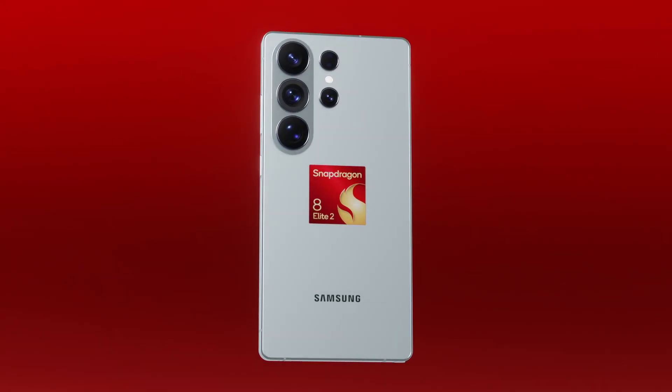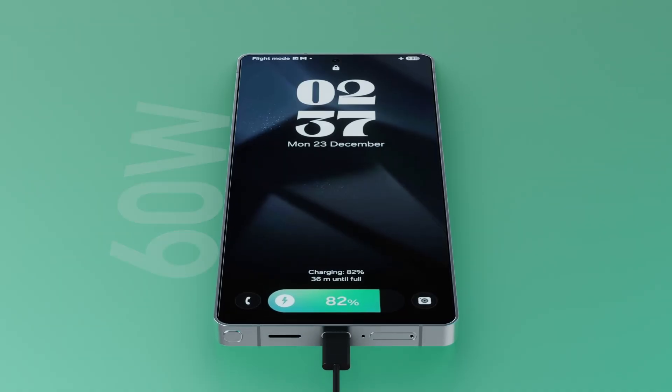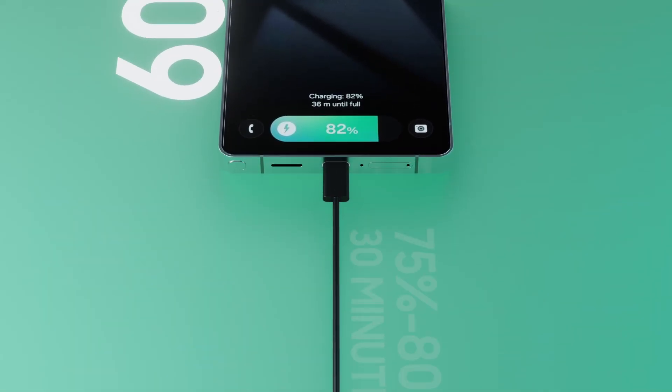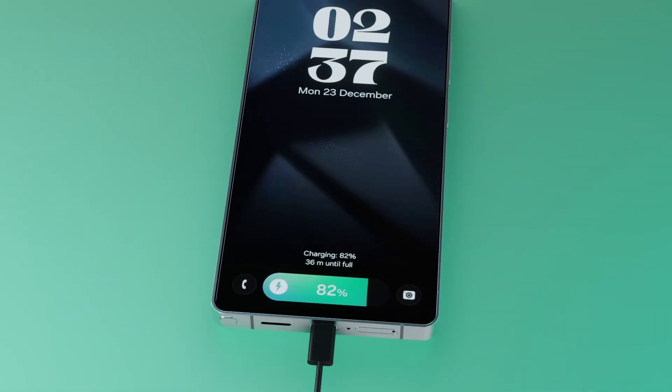Beyond the camera, we're expecting the Snapdragon 8 Elite 2, One UI 8.5, faster 60W charging with 75 to 80% charge in just 30 minutes, and possibly a bigger display and battery.